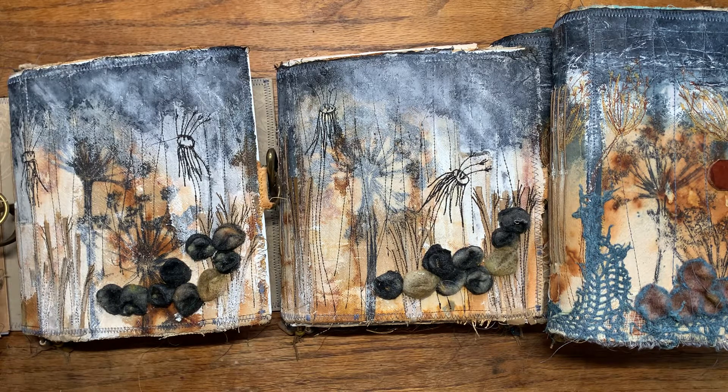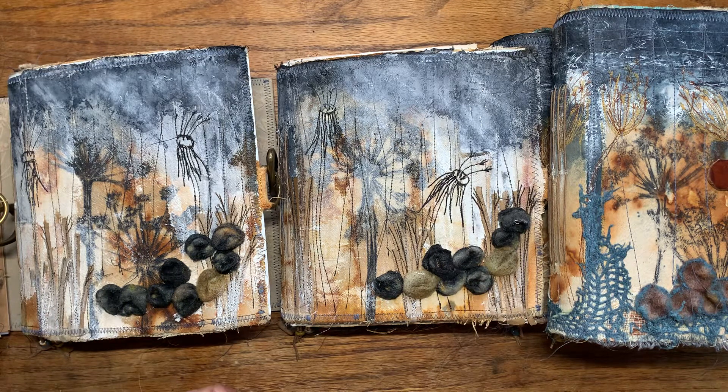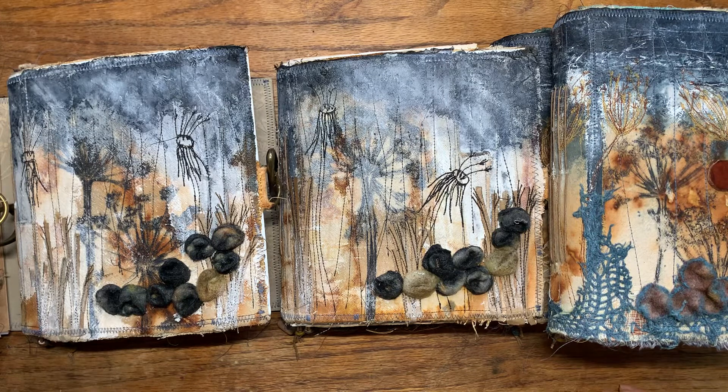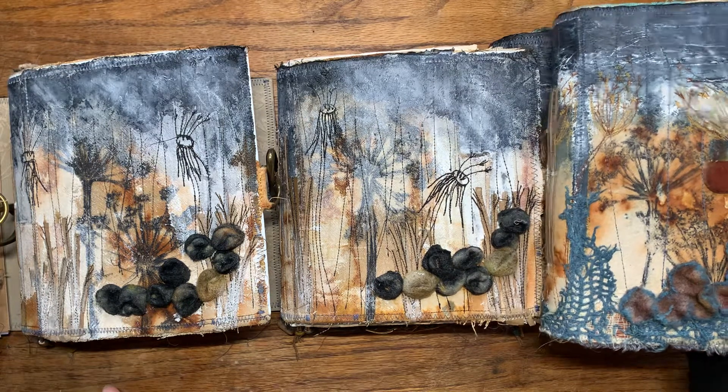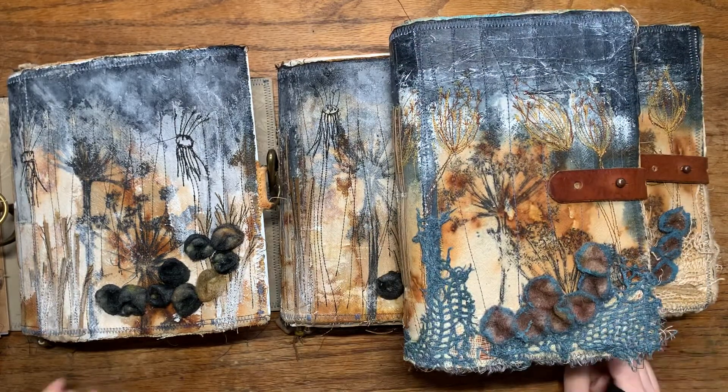Hi everyone, thank you for being here. I have a new journal release for my shop that I'd like to share with you, and it's going to be over three videos because there are a lot of books. This is a melancholy series that I created — I was inspired by the weather in this country, which is stormy and rainy at the moment, and by the autumn and all the vegetation dying and disappearing, and the colors.